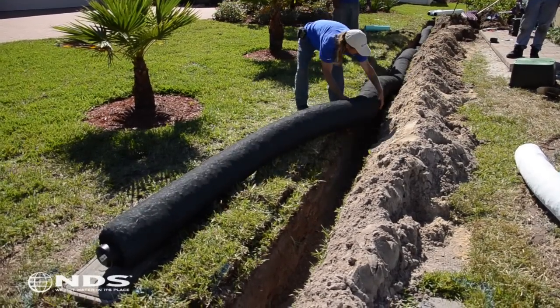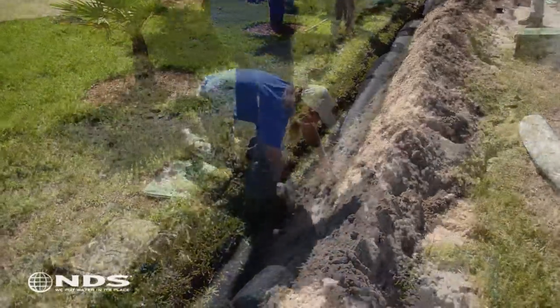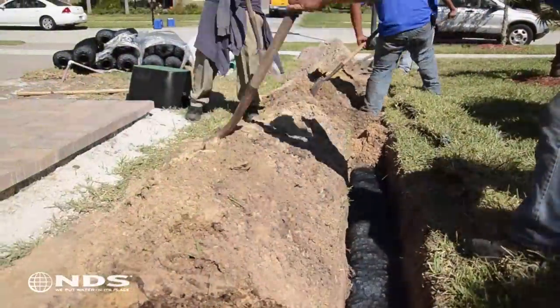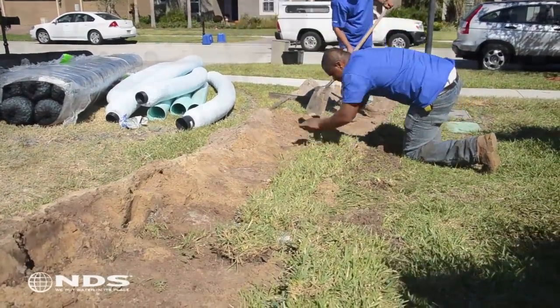Now that the trenches have been dug and Easy Flow has been assembled, place Easy Flow into the trench. Step softly on the Easy Flow to ensure proper placement to the bottom of the trench. Backfill the soil and replace the turf. Use a rake to clean up any soil debris.